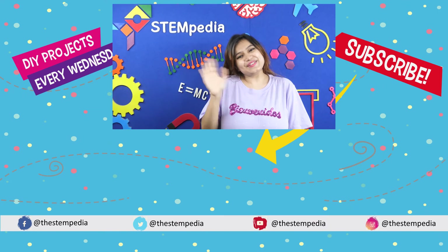Hey guys! If you liked this video, share it with your friends and don't forget to give it a thumbs up. Let us know what you'd like us to make next in the comment section below. And for more such interesting projects, subscribe to STEMpedia and follow us on Facebook, Instagram, and Twitter. See you soon!